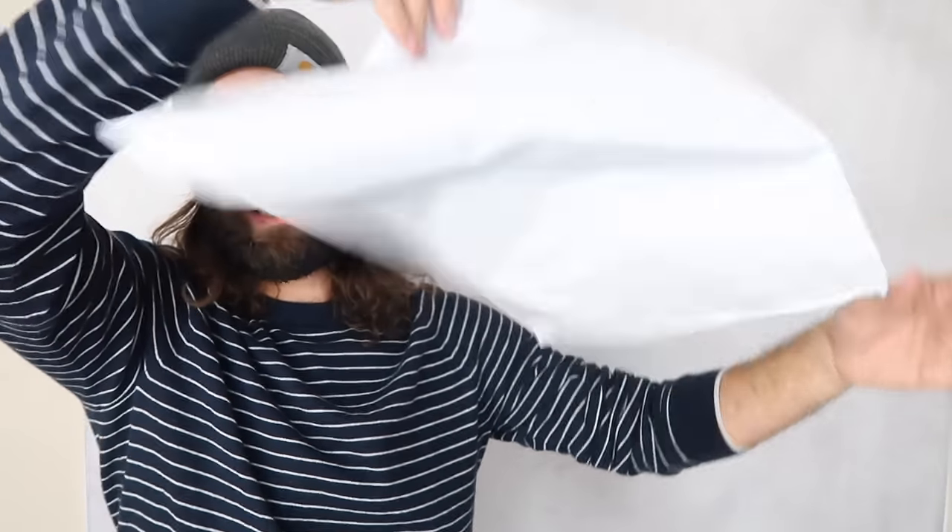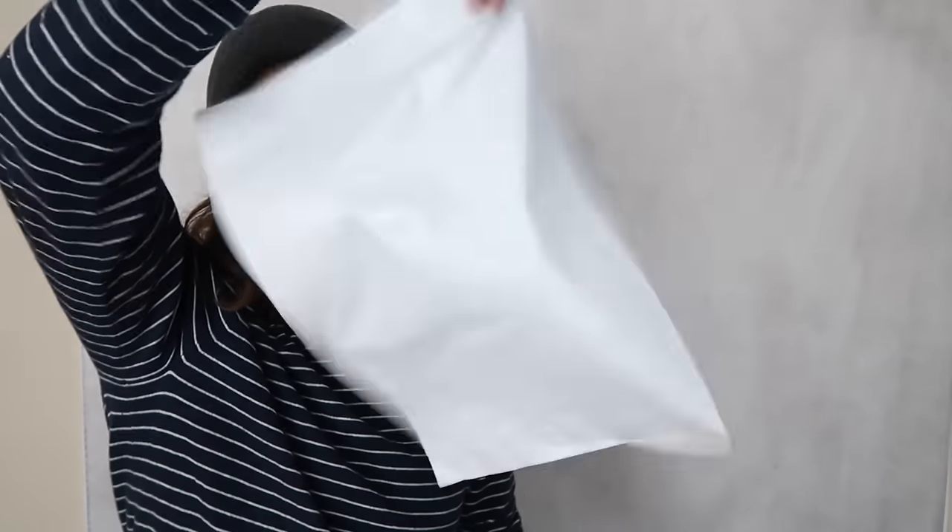This is just a flimsy poly mailer. I bought them in a pack of a thousand for about 50 bucks. Anything 15 ounces or under you can just put in one of these and ship out. A lot of people use the clear poly bags, but ever since I pivoted away from using them, I've suffered zero negative consequences.